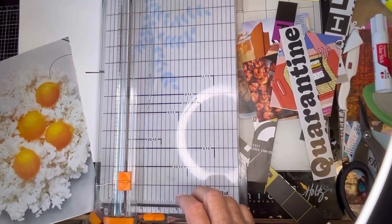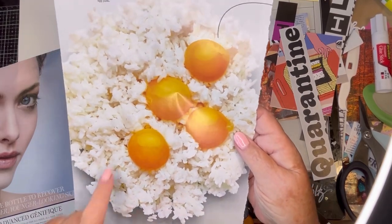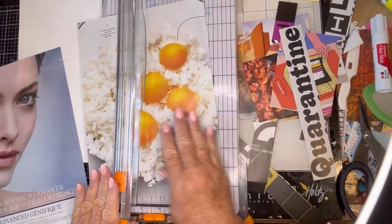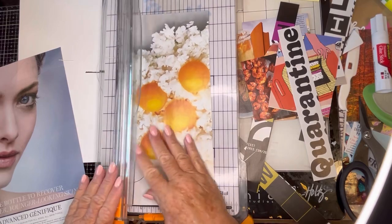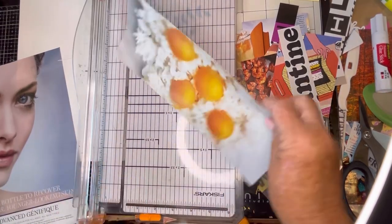When I first saw this page, I thought they were eggs on popcorn. And then I realized it's rice — it was an article on how to make fried rice. So I thought maybe we could use some of these yolks on a yellow page. I'll just trim it a bit and we will see how we want to use it when we go into the colored glue book.